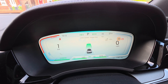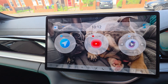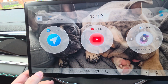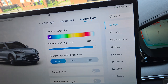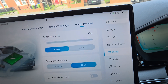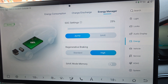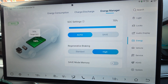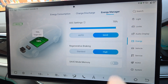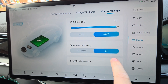Go into your settings and click over into Energy. In your Energy Manager you'll see your SOC settings. The best way to do that is to keep it at 70%, then click Save. You'll also see a toggle switch — keep that on.